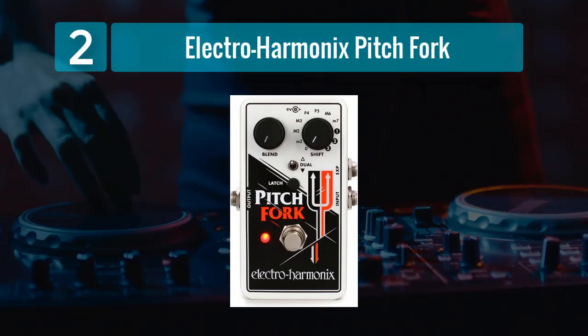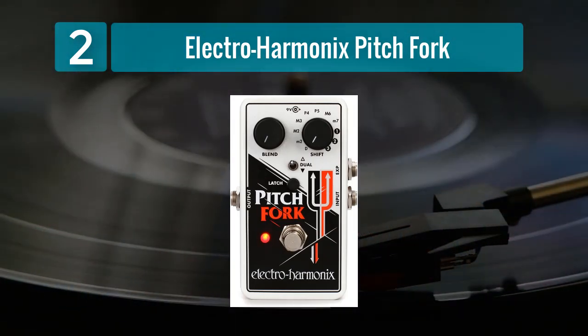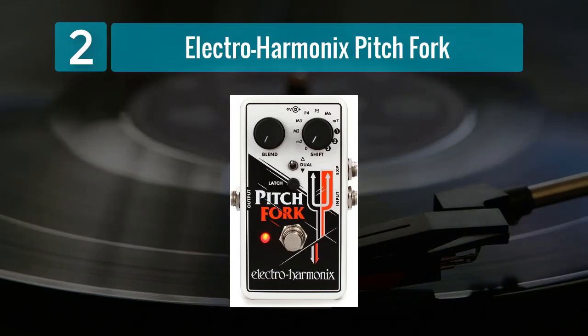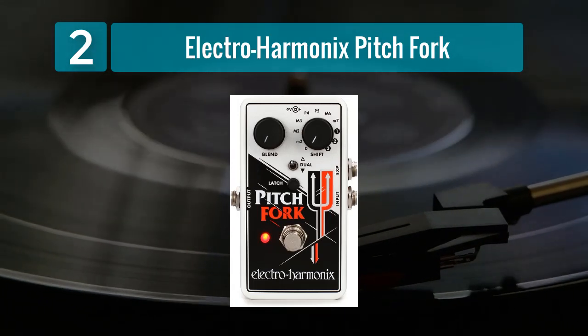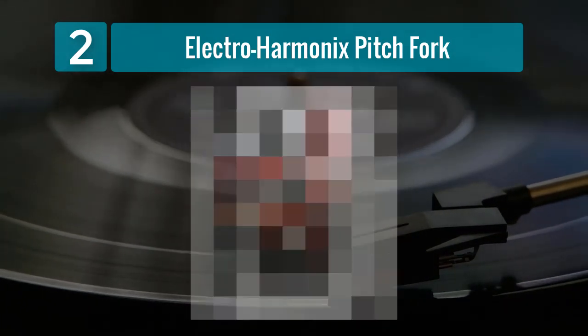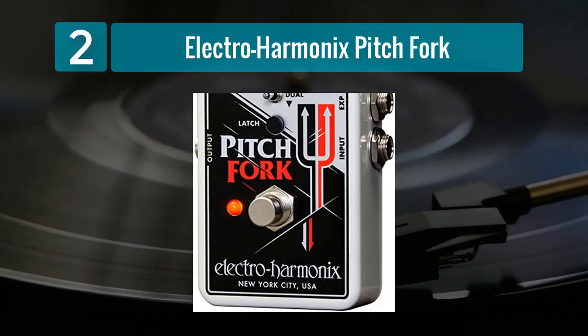Coming in Number 2: the Electro Harmonix Pitchfork. The Electro Harmonix Pitchfork is another exceptional option for bassists seeking to experiment with alternate tunings and pitch-shifting effects. This pedal boasts an impressive range, allowing you to shift your pitch up or down by up to 3 octaves, with the added bonus of detuning capabilities.